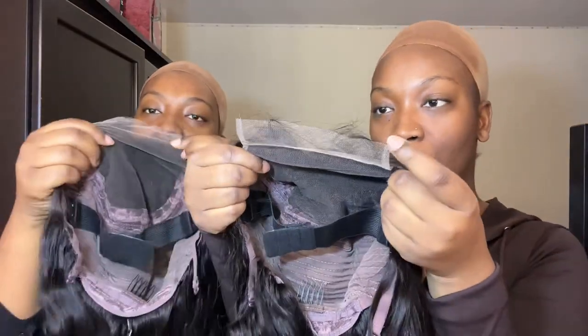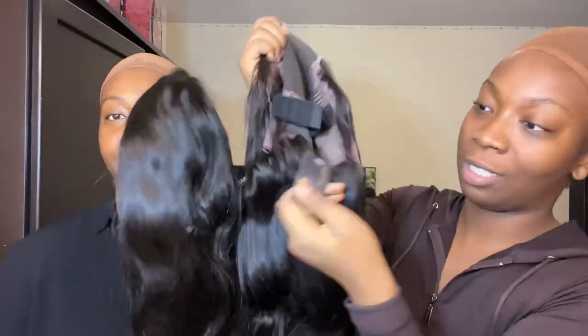The five by five closure is really good for beginners — it's beginner friendly. With a lace frontal you have to glue around your whole forehead, but with a closure you just have to glue the middle. It comes with a tag you'll obviously need to remove.